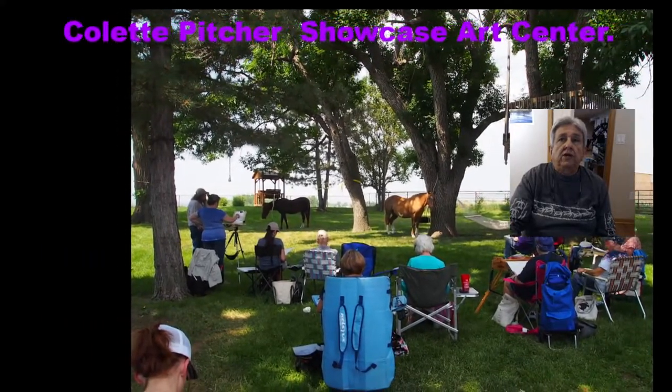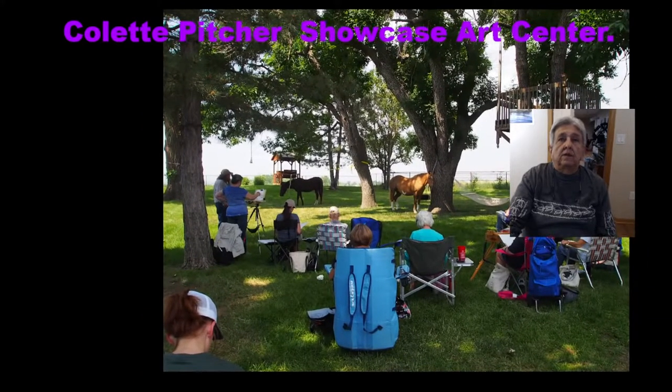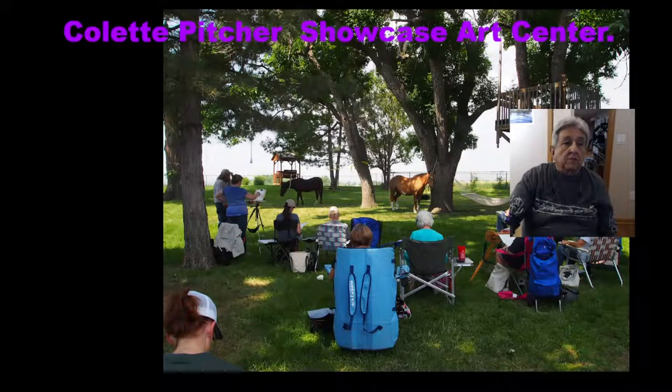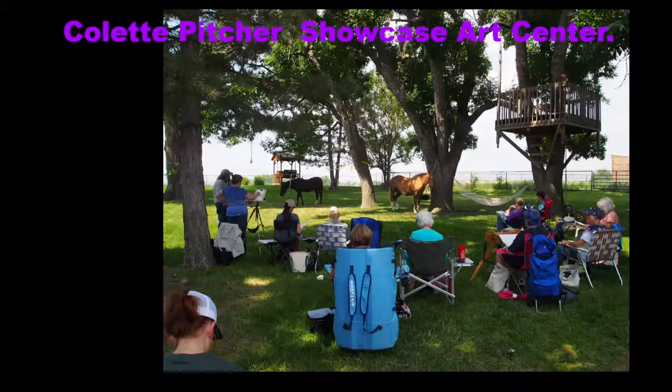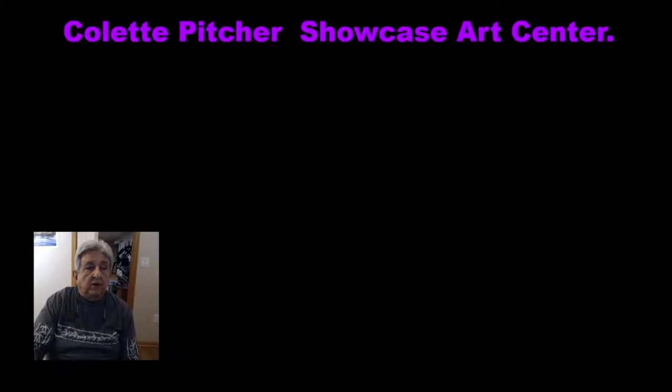This shows students taking a plein air painting class where Jr. Monk showed us some of the basics of painting, and it was a blast. As you can see, there are horses back there — every once in a while they bring in a new set. These are the different people in the class, and it was really cool. She's having another class coming up in April.